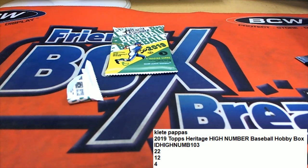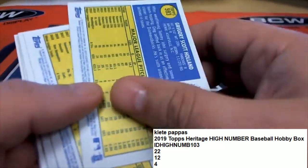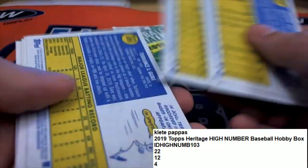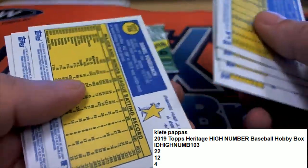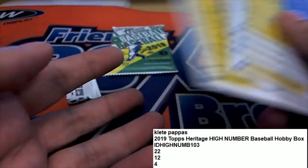There are photo variations — if you see somebody running a base or somebody sliding in, that's like an action variation. It would also say that right here in that yellow circle, it would say 'action' or something like that. I didn't see any of those in that pack.